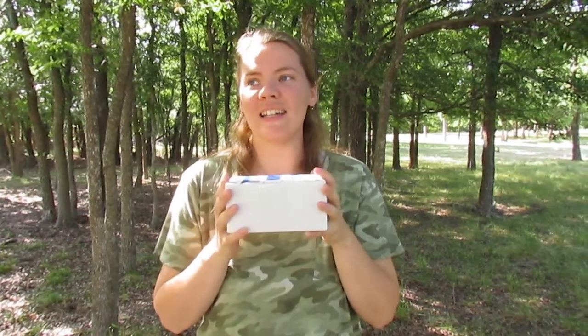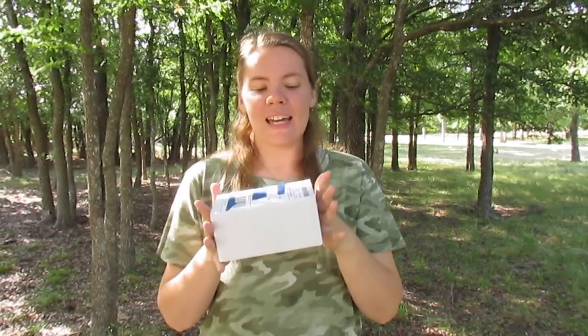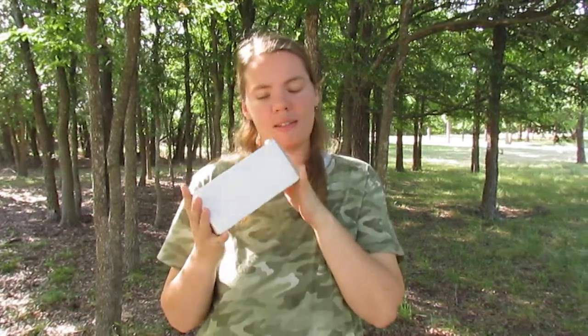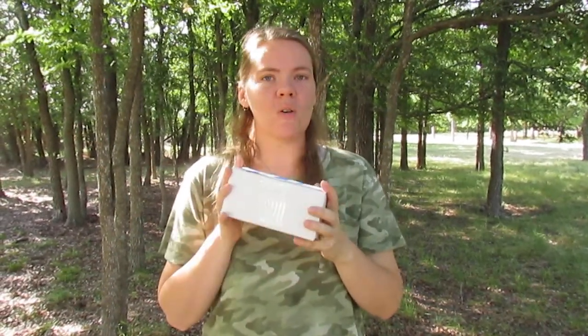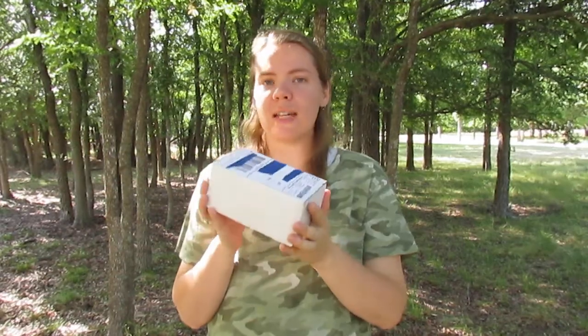I'll leave a link in the description below. I got these because my awesome sister sent me a gift card for Etsy for Mother's Day. And I just couldn't decide what I wanted to get, and then I saw these on my wish list. So I got a couple to test out and look at and add to the collection because I'm just starting to learn tablet weaving.